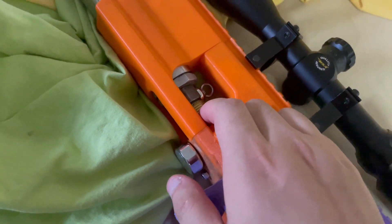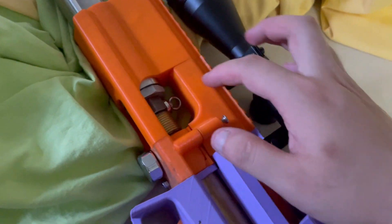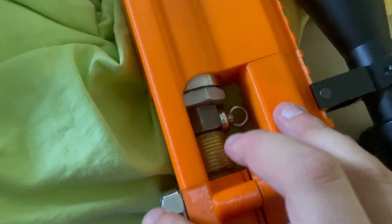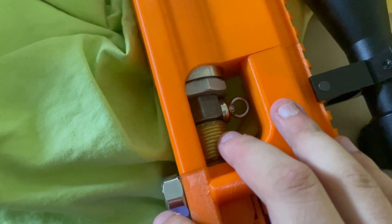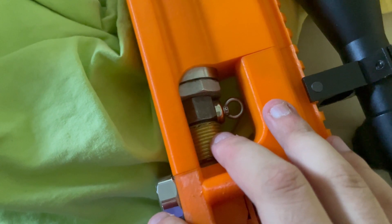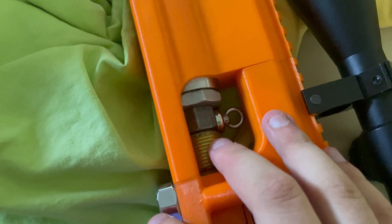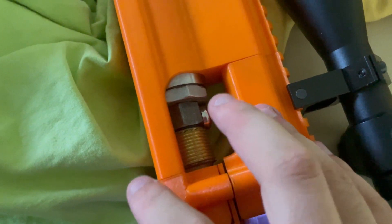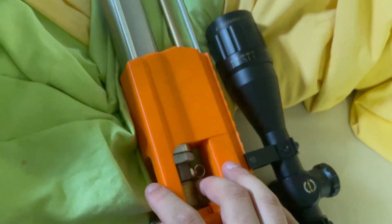This is the main valve. It's a CO2 fire extinguisher valve — a Chinese standard valve. Different countries have different standards, so my design may not work in your country for your valve. You may want to modify my design to fit your valve.